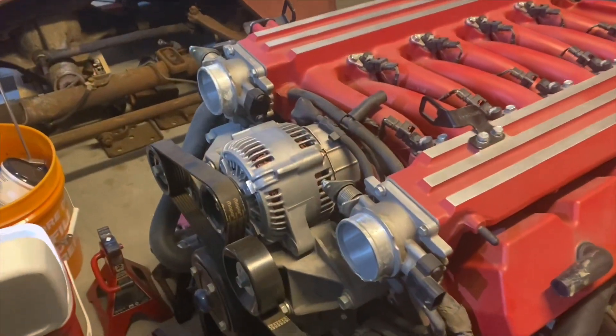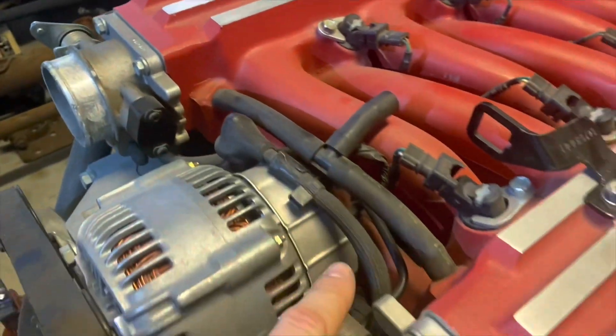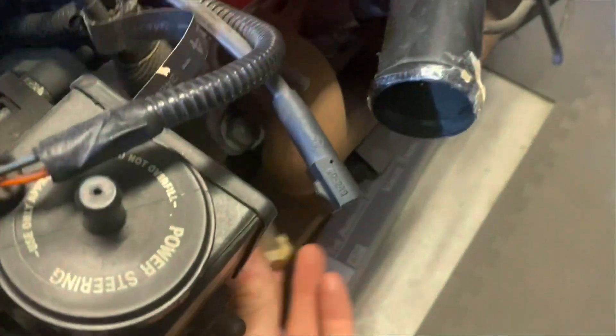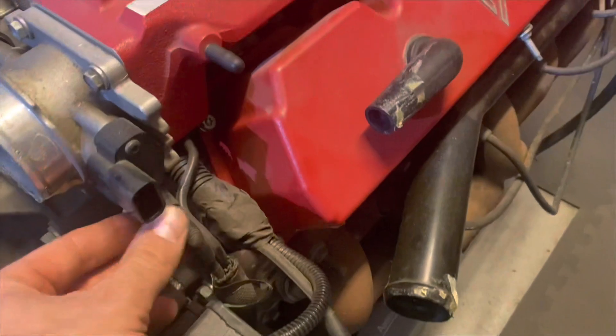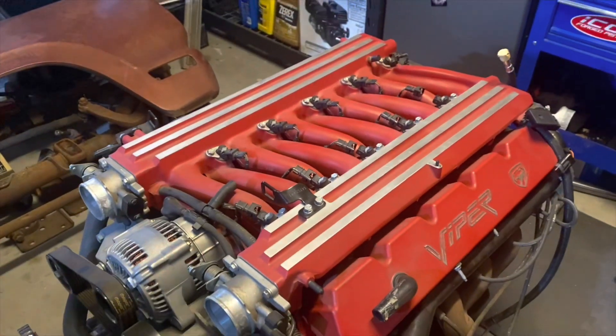In the front there are some vacuum lines. You can kind of see them coming here — they go underneath behind the alternator. This is a crate motor so they're just disconnected anyway, but I would suggest removing the vacuum lines from the throttle bodies before you proceed with unbolting the manifold.